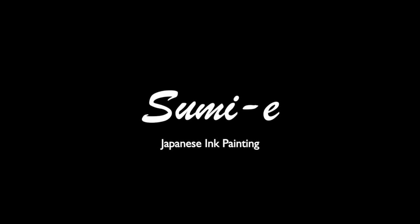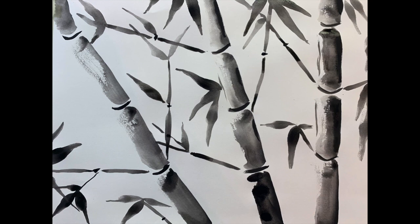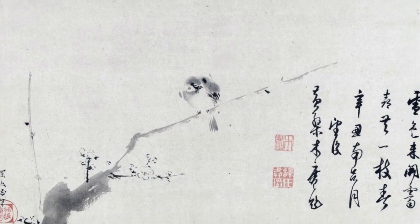Sumie is the art of Japanese ink painting. This art form originated in China but was brought to Japan over 600 years ago. In traditional sumie painting, only black ink is used, but the artist can create many different values by adding water to the ink, making everything from the lightest grays to the blackest blacks.